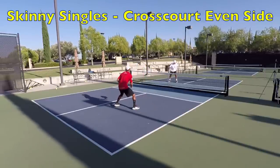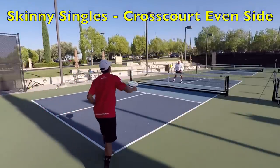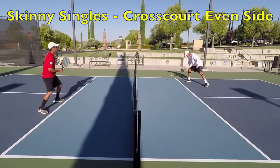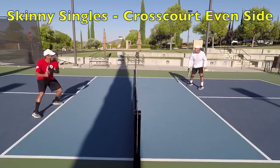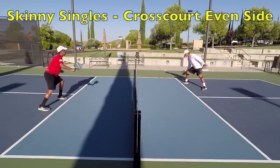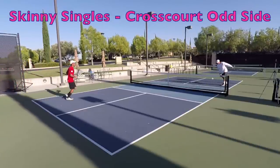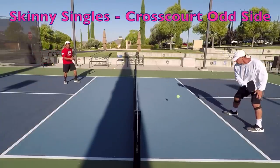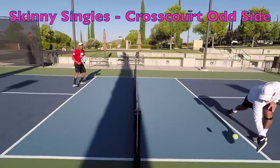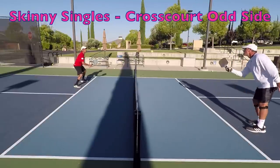Skinny singles is the closest we can get to simulating doubles play using two people. It's the best way we've come across to combine all the skills needed in doubles — which we have just drilled individually — and merge them into what most closely resembles a doubles pickleball point. If you rarely make it up to the non-volley zone line, your defensive and neutralizing skills need more work. If you often get outgunned at the net, your dinks and attacks from the non-volley zone line need work. If you're solid from all locations, you're probably a 4.5 or above player — but drilling never stops.